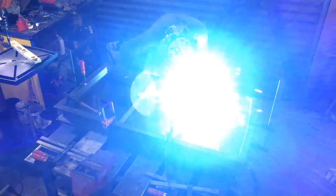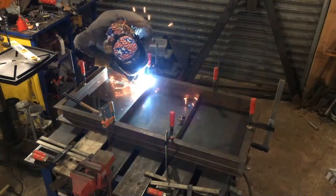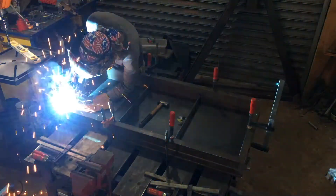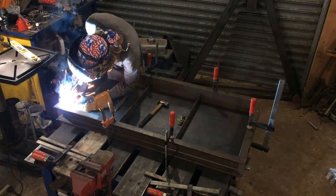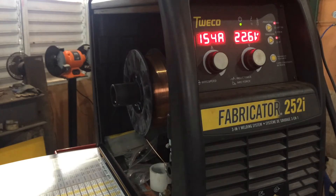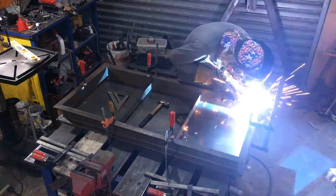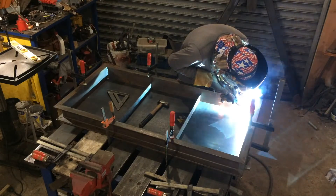All the welding here I've been doing with the Trico Fabricator 252i, which is now switched to ESAB. It's an excellent unit, excellent multiprocess. It does exceptionally well at MIG welding. I'm using straight CO2 with 0.35 wire. I would definitely recommend this machine if you're looking for a multiprocess welder.